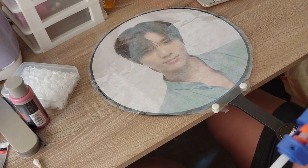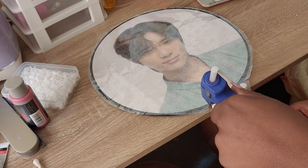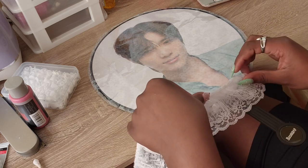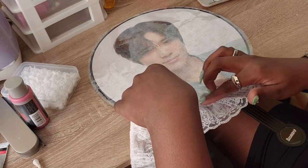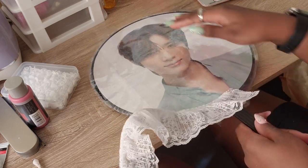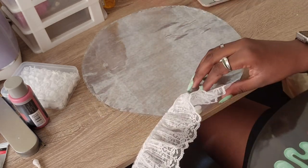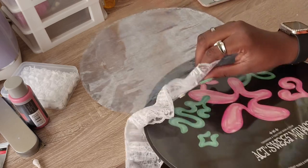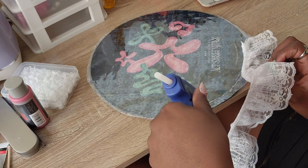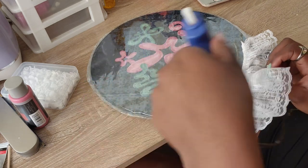Once your base is all done, go ahead and start gluing on the lace. I did the first little bit with the picket facing front just so I could line up the lace and make sure it wasn't overlapping too much of the picture. Then I flipped it to the other side because I was a little scared of the hot glue melting through the plastic and burning the picket underneath — turns out that precaution wasn't necessary, but you can do it to be extra safe.